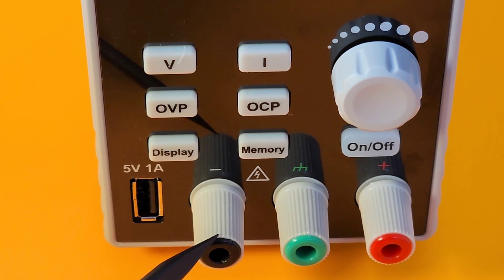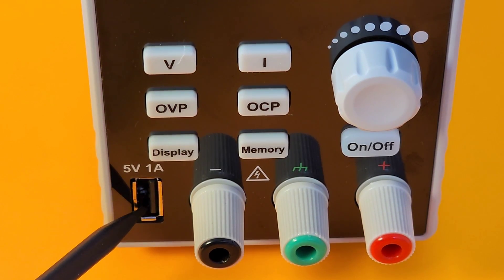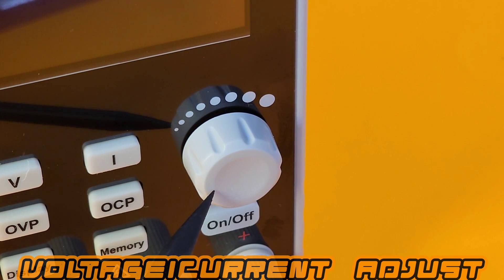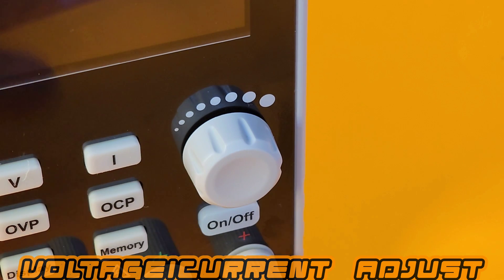Of course we have our inputs — the positive, negative, and the ground. And finally, we have our USB out, the 5-volt 1-amp. For output control, we have one variable pot for adjusting both the current as well as the voltage.